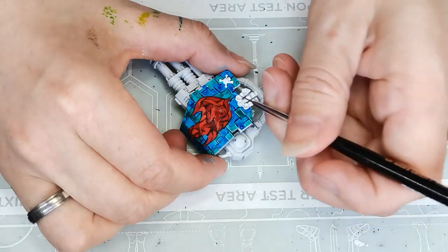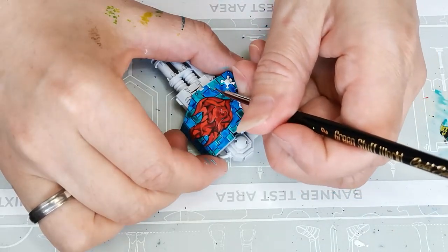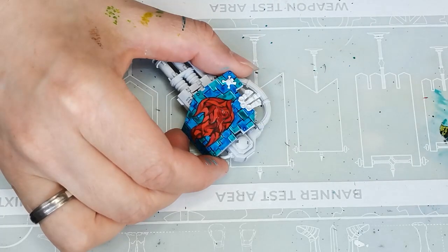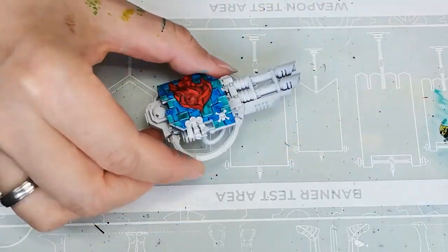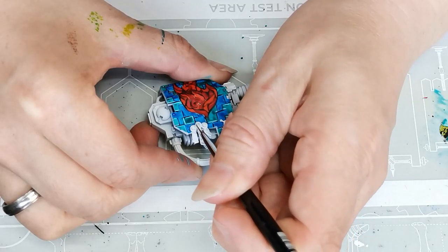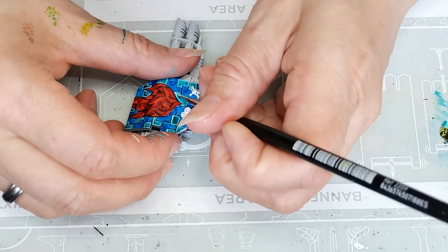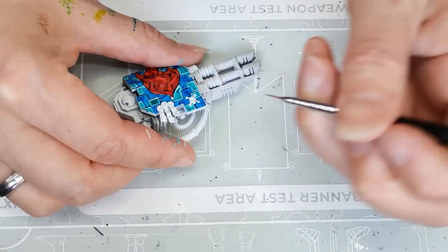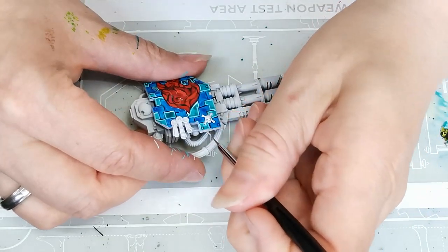Once I have my base colors down, it's time for the thing I find the most fun: doing all the highlights. This is sort of akin to edge highlighting, though it's not physical edges I'm highlighting — it's just patterns. I find it really relaxing, very fun, and satisfying. The color I'm using is Aquamarine from Vallejo, mixed with a bit of white because the original color was just a bit too dark to show as a highlight. Then lastly, I use an even lighter version of the same color to do some more extreme highlights, just to make sure the turquoise bits really pop.